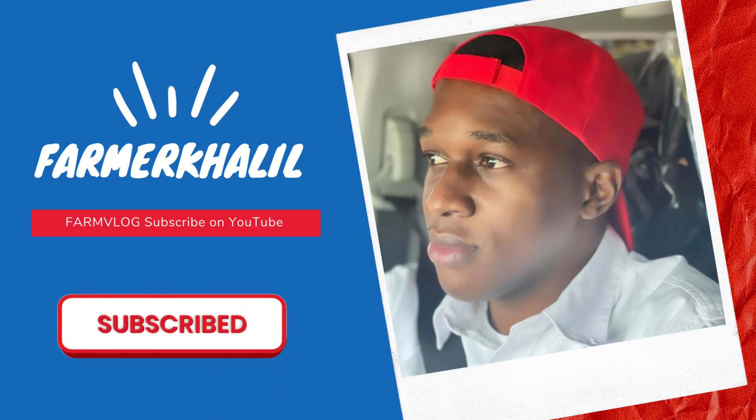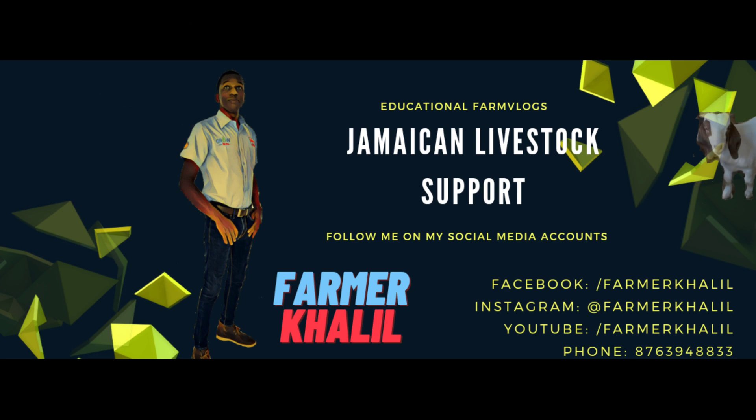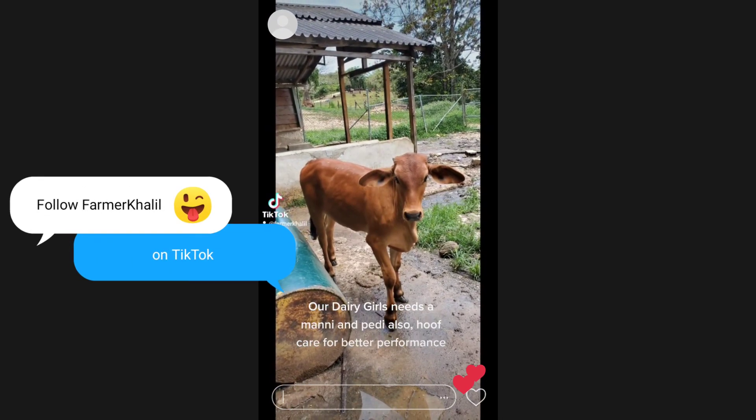Hey guys, don't forget to subscribe to my YouTube channel, and thank you so much for the continuous support. Suggestions and phone calls — our dairy girls need maintenance and care, including hoof care for better performance.